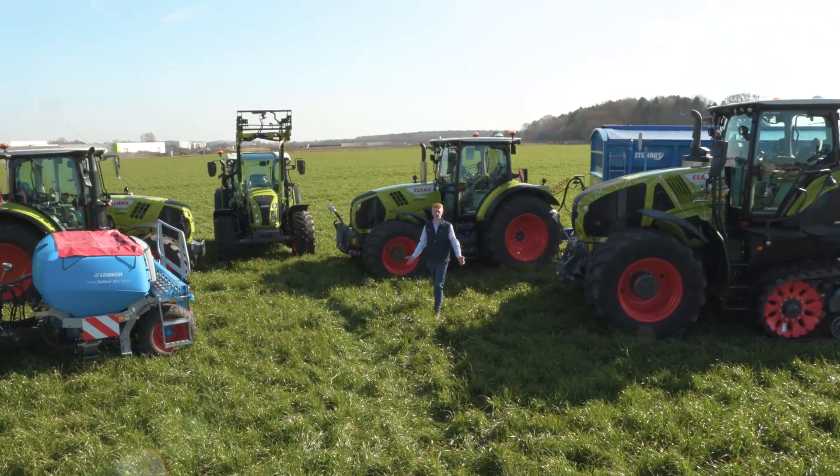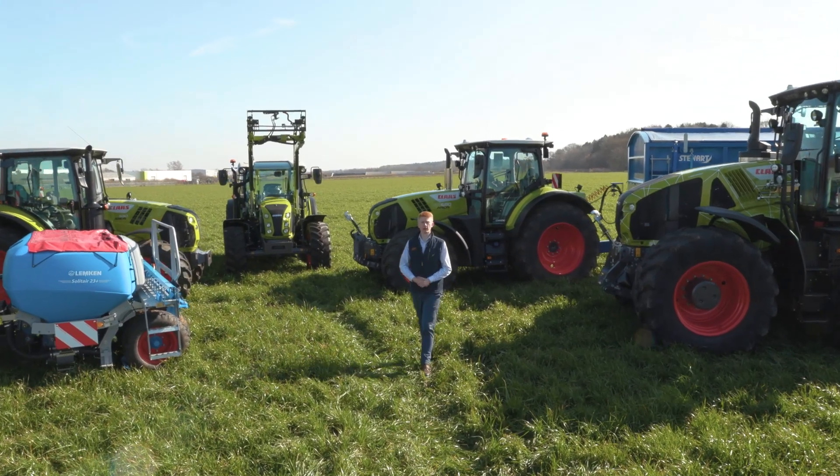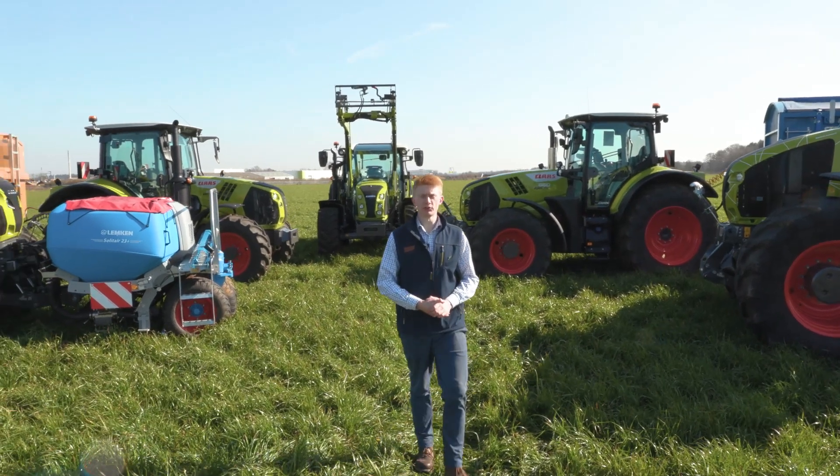Hello everyone, my name is Patrick Frawley and I'm your product specialist for tractors. Today you join me here at our headquarters in Saxum, and in this video we're going to have a look at some of the general settings that we can make on our hexashift machines with Cebus.